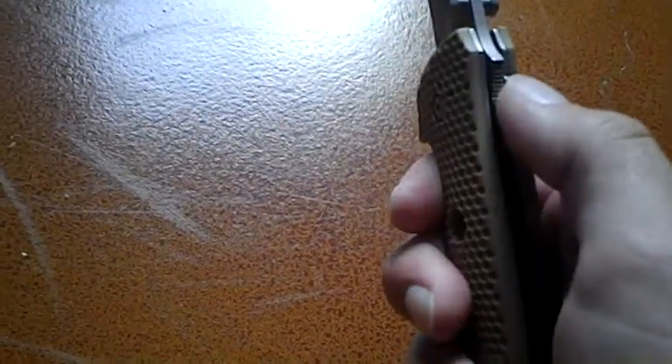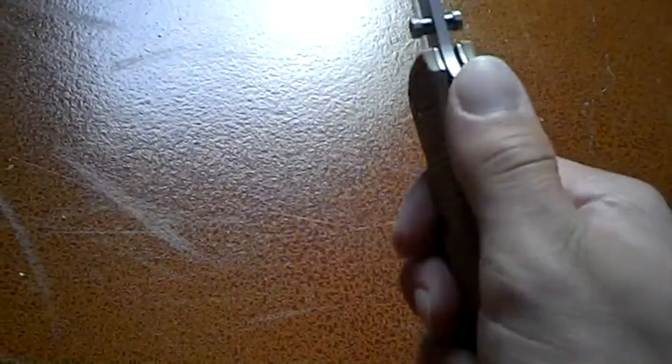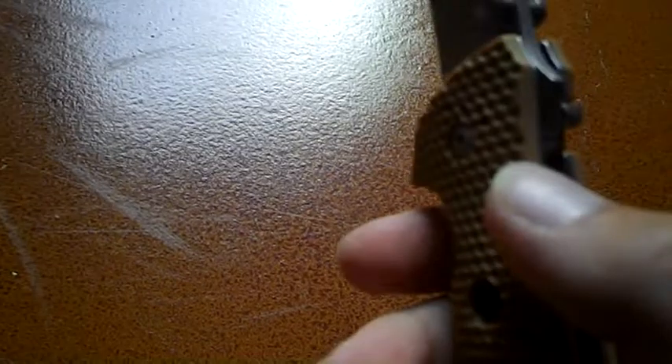There's a little jimping right there. When I got this, I kind of thought the lock would get in the way of your thumb, but it doesn't — it's about the same height and just adds to the jimping. You can see the flipper has some jimping too, which is nice to get a little better grip. The flipper ends up right there, and the jimping is where your finger is. Pretty ergonomic.